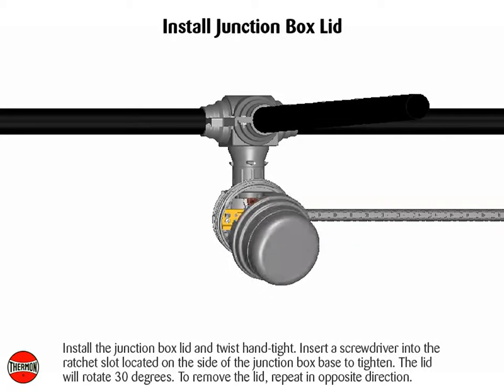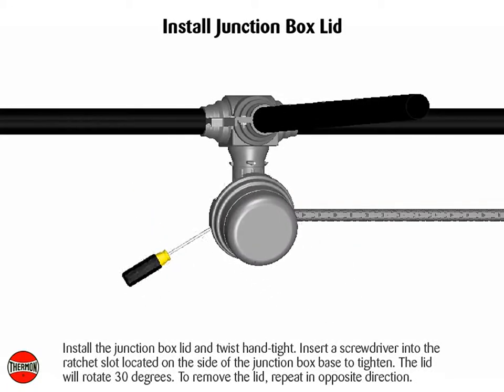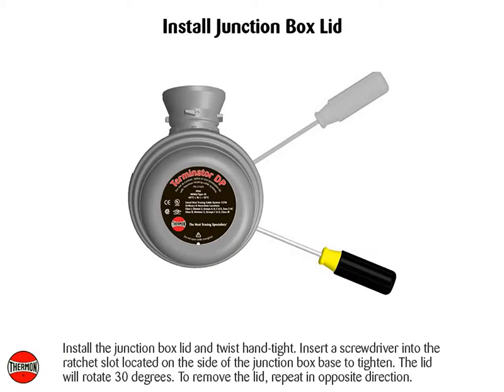Install the junction box lid and twist hand tight. Insert a screwdriver into the ratchet slot located on the side of the junction box base to tighten. The lid will rotate 30 degrees. To remove the lid, repeat in the opposite direction.